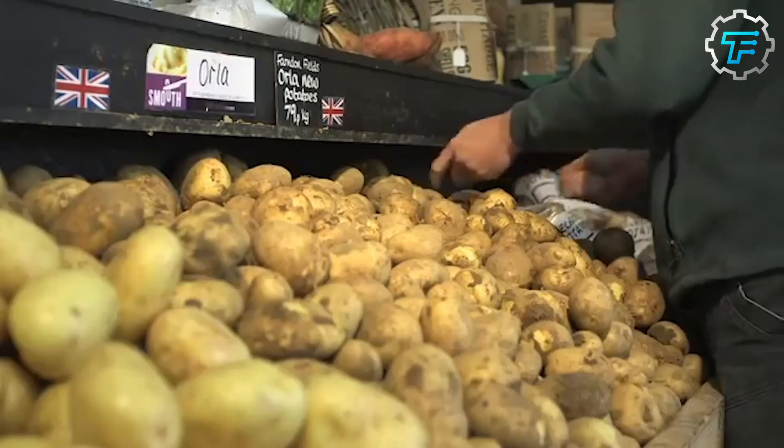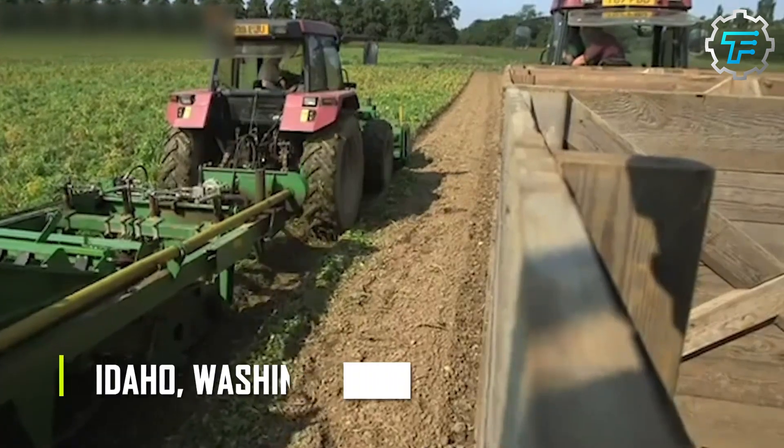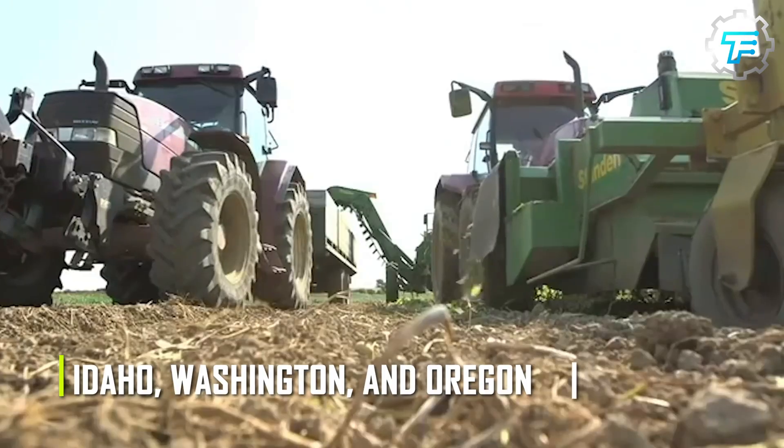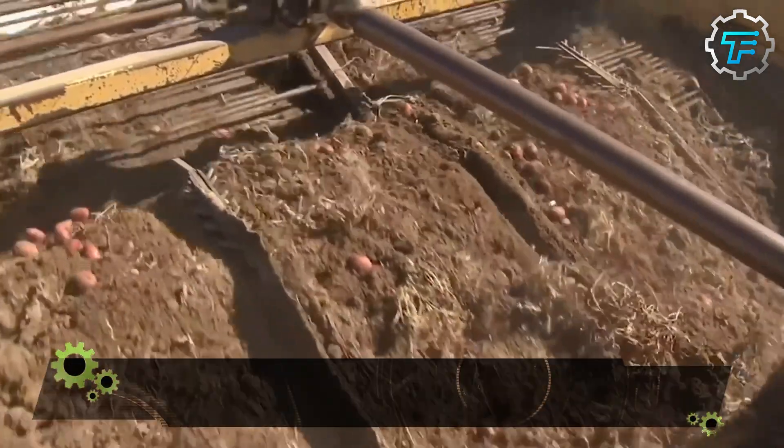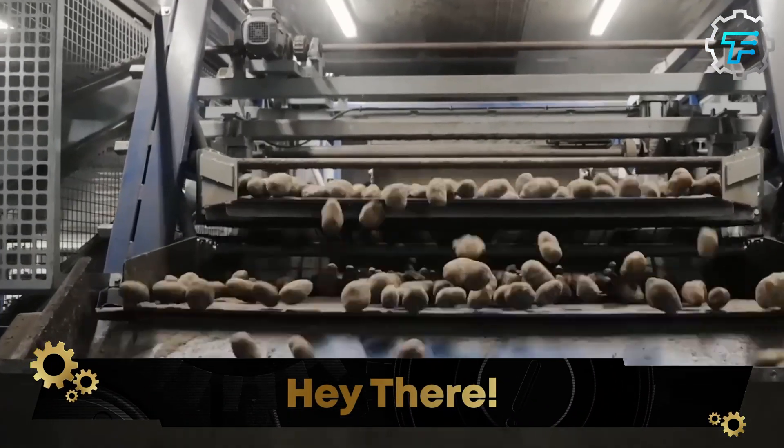McDonald's sources its potatoes from dedicated farms in Idaho, Washington, and Oregon. These potatoes are carefully selected for their size, shape, and texture to ensure consistency in the final product. Once the potatoes are harvested, they're washed and peeled in a massive peeling machine.